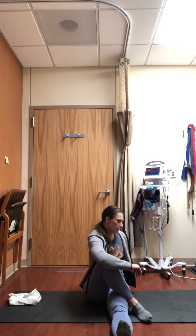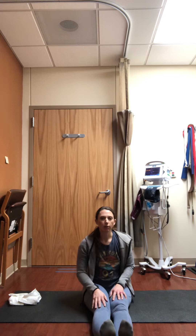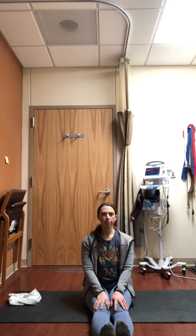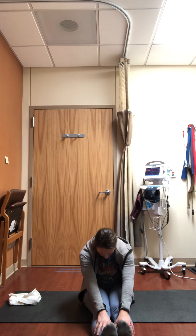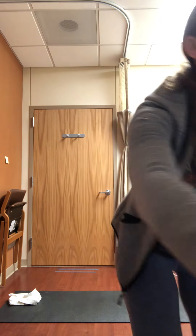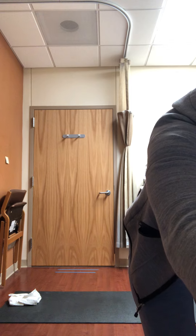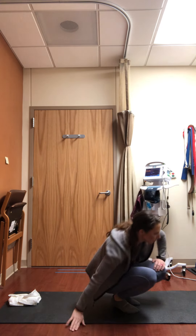Take a nice deep breath in, shoulders over the hips, and then as you exhale forward fold as much as you feel comfortable to lengthen the back of the thighs and the low back. You might not have a whole lot of motion there depending on your hamstring flexibility, and that's fine — just do what feels good for your body.